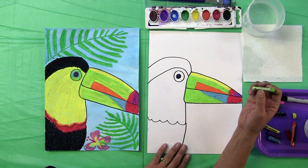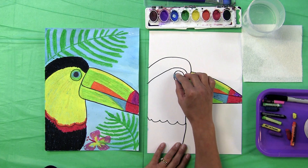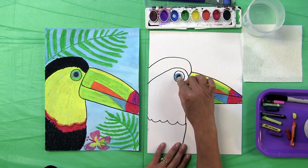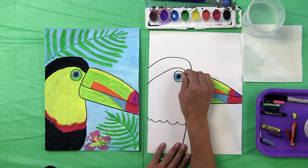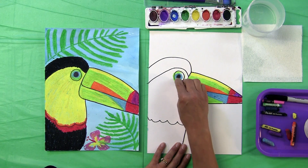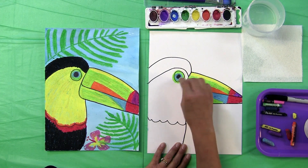Using our light blue, we're going to trace around that black eye that we made — giving it a little bit of blue around its eye. It's okay to go into the black a little bit. Now we're going to use our light green and go around that light blue. It's okay going right over that black line. These are just some feathers that highlight the toucan's eyes.